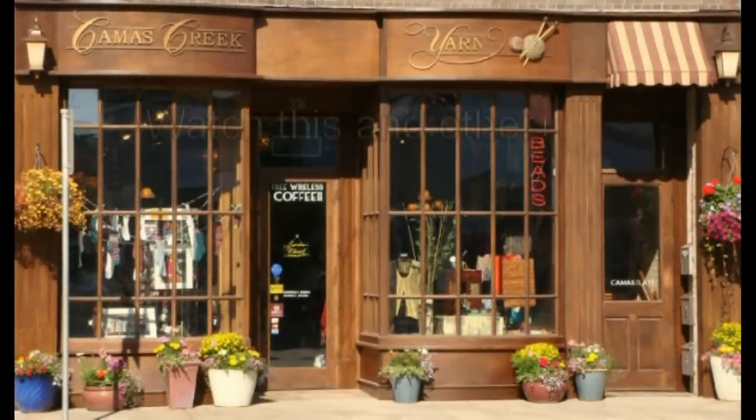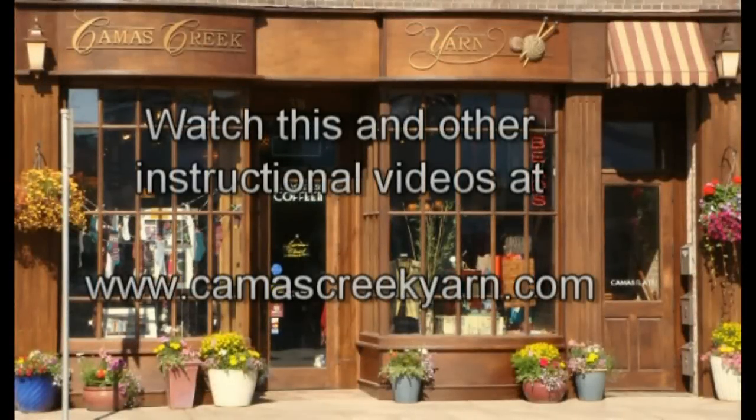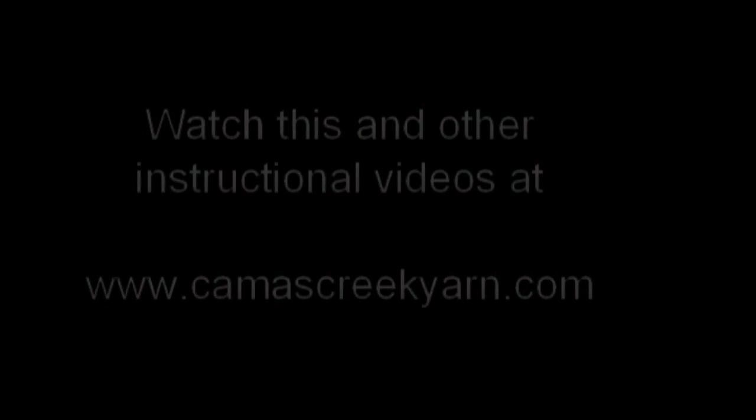Thanks for watching and be sure to check out our other technique videos at CamasCreekYarn.com. This technique and many others are detailed in my book, The I Hate to Finish Sweaters Guide to Finishing Sweaters. It's available at Camas Creek Yarn and can be ordered from CamasCreekYarn.com. I'm Janet Szabo of Big Sky Knitting Designs. Thanks for watching.